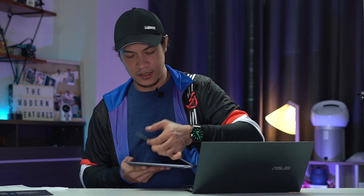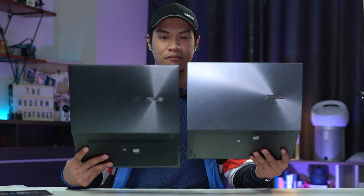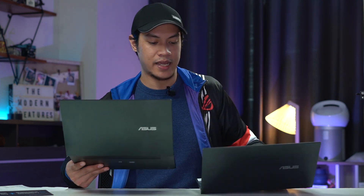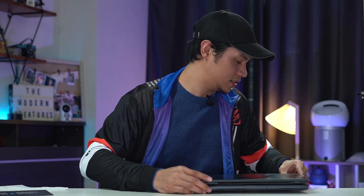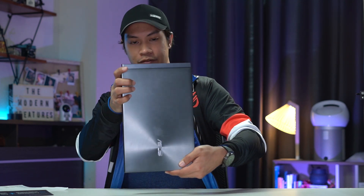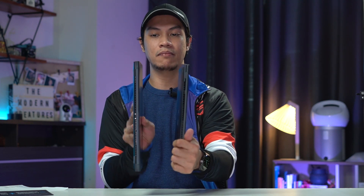For a quick comparison, here's the older ZenBook 13 — the UX325 — which is just an inch smaller than the ZenBook 14. They pretty much look the same in terms of design. There's just a little bit of size difference, but they're both really slim and very compact.